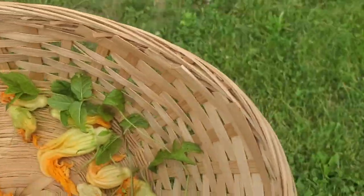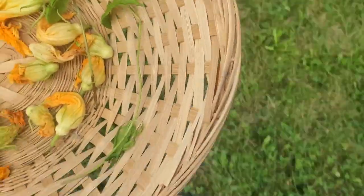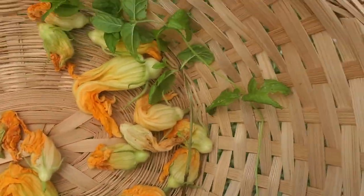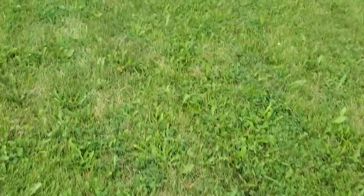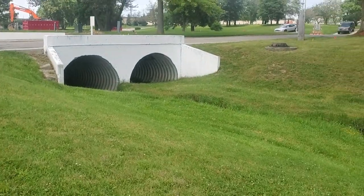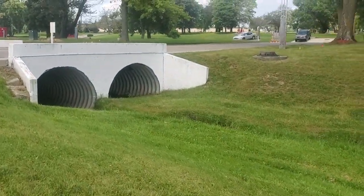We are heading on over to Miguel's house. Miguel is Stephanie's husband — you guys may have met him in a previous video where we cleaned up their house and it was super fun. So here we go, we're heading on over there.